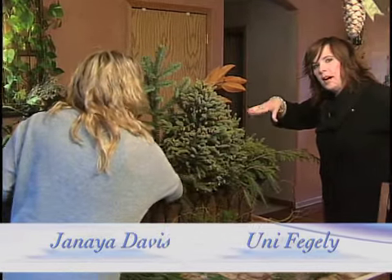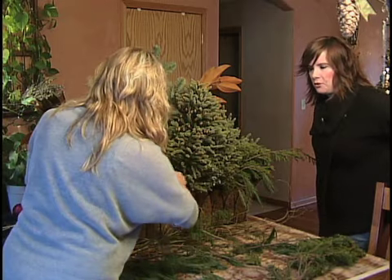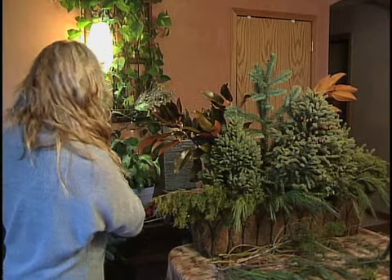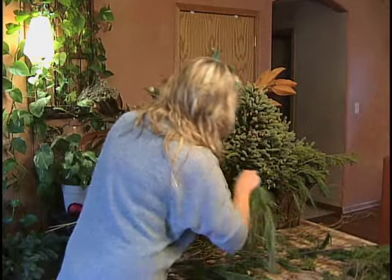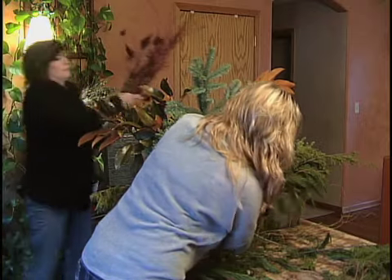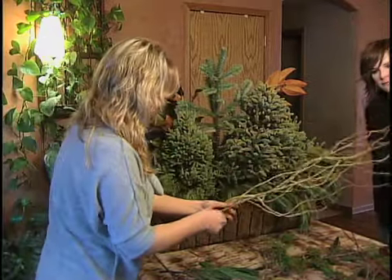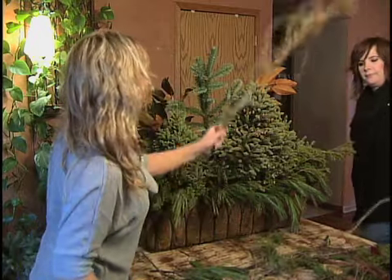You can also go into your backwoods and get some of those red willows. This client wanted some red added to their planter, so I'll be adding some red dogwood and some curly willow. Curly willow does not grow here, but curly willow is a fabulous indoor and outdoor addition to anything — it's a fun product to use.